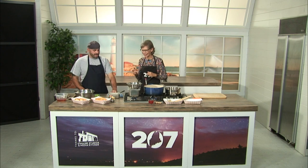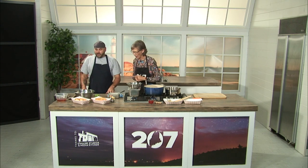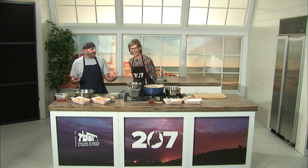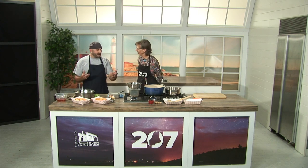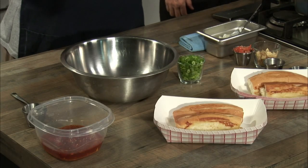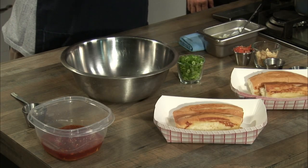So this guy knows his hot dogs. Today this hot dog is called the Goonie Dog, and it's going to be a play off a Rangoon kind of flavor profile.